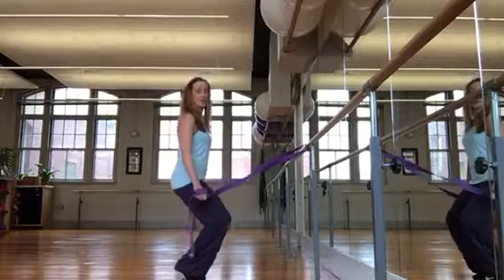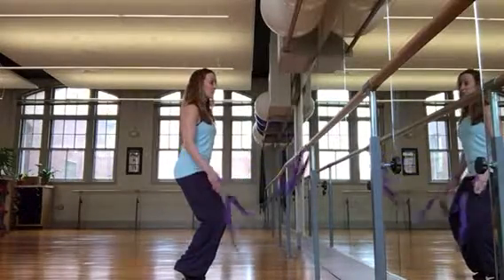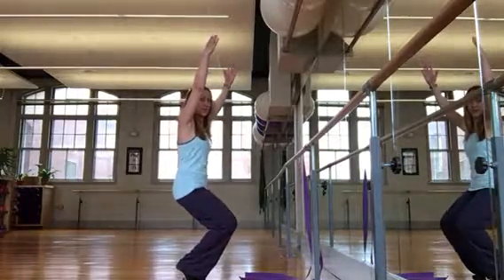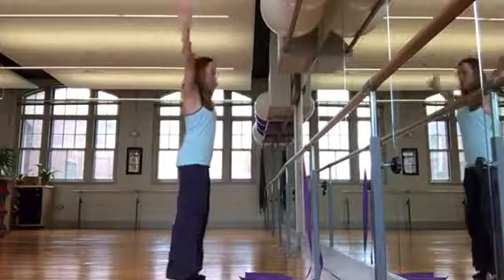Hold steady, hips out, lower down, hold there. Now if you were balanced correctly, you should be able to let the band go, lift the arms up, drop the hips lower. Five, four, three, two, and come all the way up.